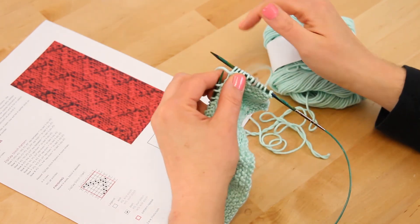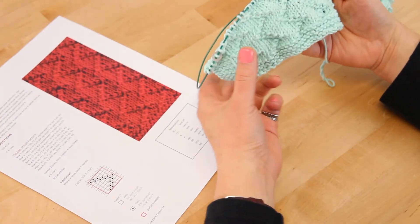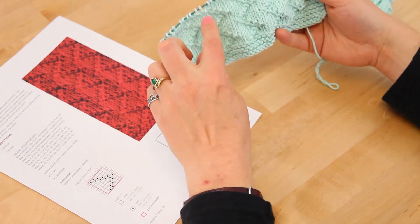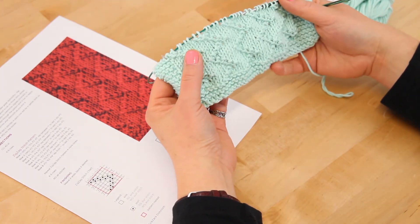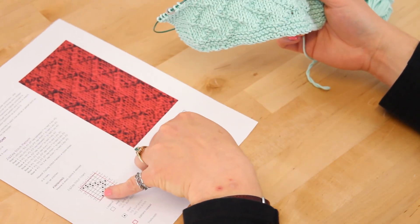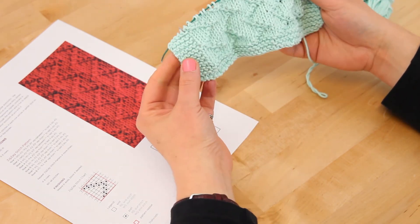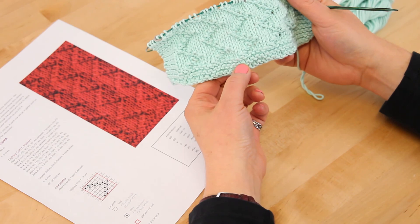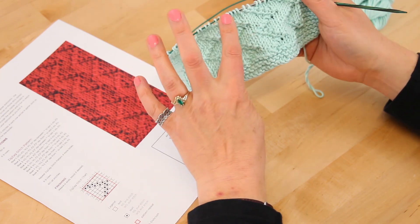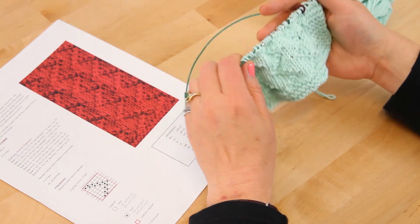We finished our first repeat of the eight-row pattern and you're actually going to repeat that four more times. You can go farther if you'd like — if you want to make your dishcloth a little longer like a hand towel, just keep repeating these eight rows for as long as you want. Then at the end you're going to knit six rows to complete the garter border, and you'll see the nice zigzag across your dishcloth. And that's how you knit the zigzag dishcloth!